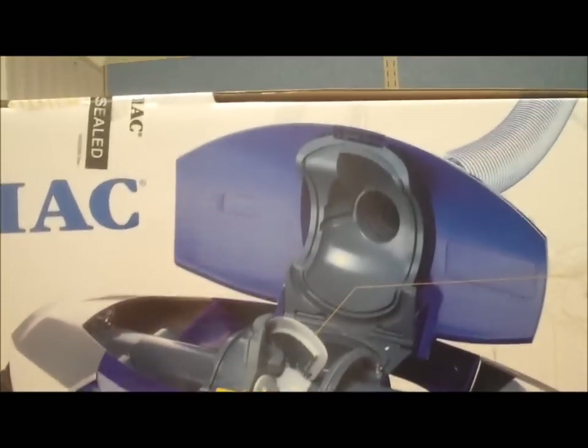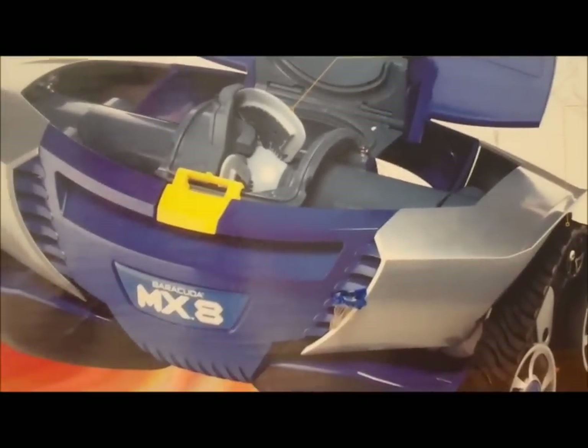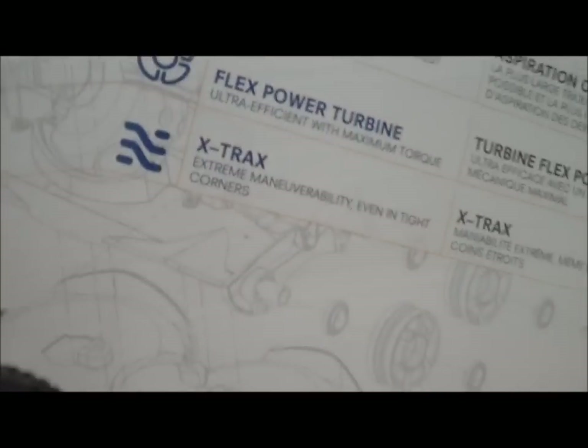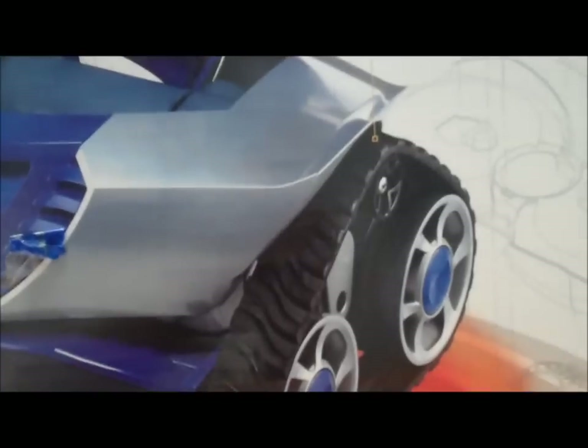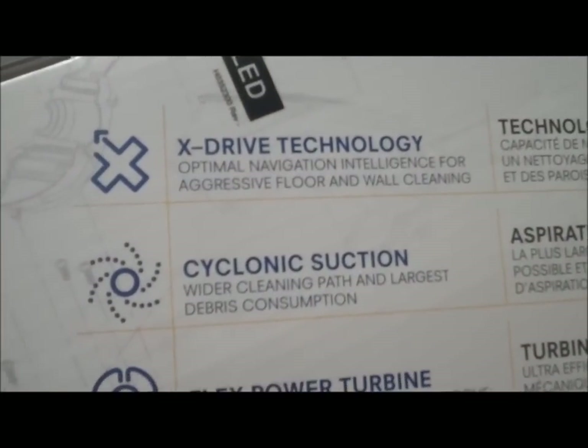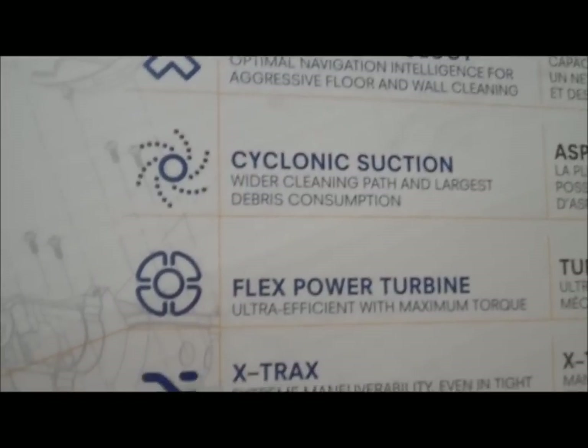Easy entry through the top to access the flex power turbine. It has X-trax — not just wheels but tank tracks — which really give it superb grip and climbing ability. X-Drive technology provides aggressive floor and wall cleaning with cyclonic suction, a wider cleaning path, and the largest debris consumption.